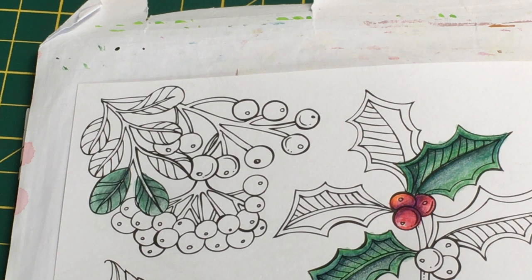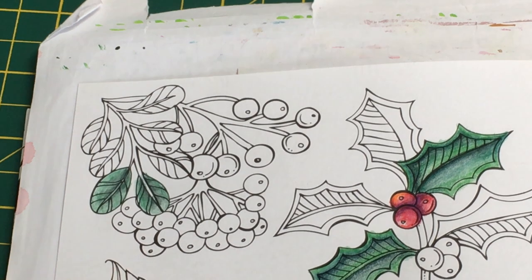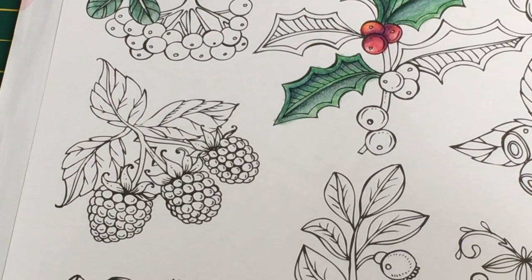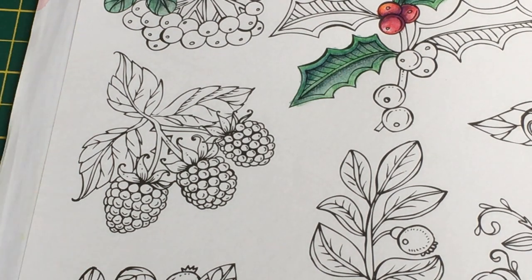Obviously if you don't want to add shadow colors, what we've done here is fine too - it doesn't look terrible. I think mistletoe berries are kind of white colored, so I'm not sure what colors to use there. I'll skip the mistletoe berries and move on to the blackberry instead, and come back to those leaves once they dry so I can add something else on them.